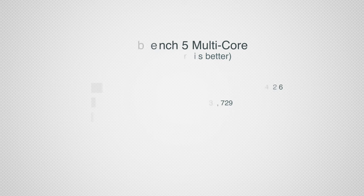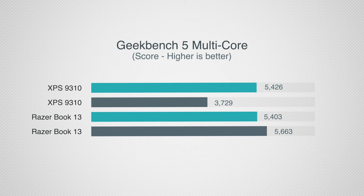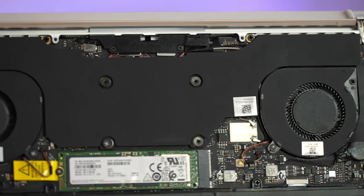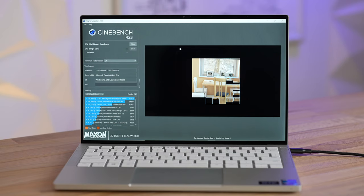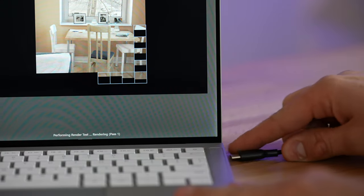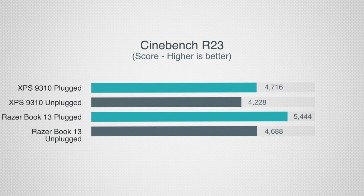What we didn't expect is how the Razerbook performs when unplugged. Performance did not go down like most Windows laptops — it actually went up a little bit, even with all throttling options turned off on the Dell. This means on battery power the Razer smokes the Dell. The new vapor chamber cooling also runs cooler and quieter than the XPS. Under 100% CPU load in Cinebench, the Razerbook scores significantly higher than the XPS 13. Even unplugged, the Razer performs close to the Dell when that machine is plugged in.